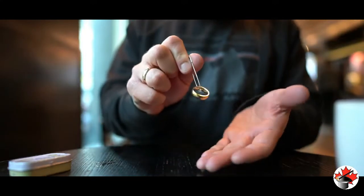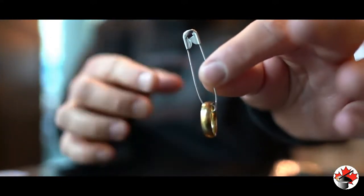I love magic that uses everyday objects, looks impossible, and is highly visual. Shrapnel uses two things that everyone knows: a simple ring and a safety pin.